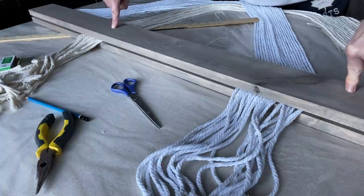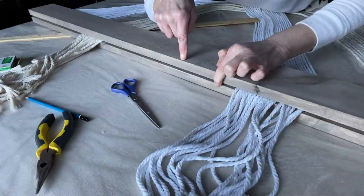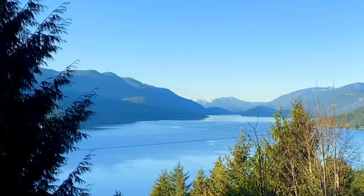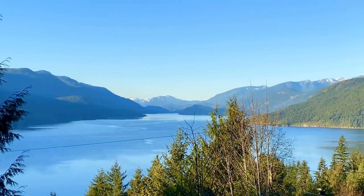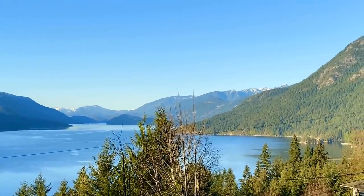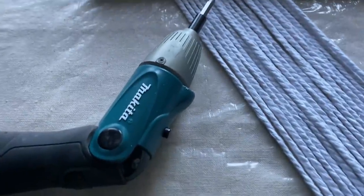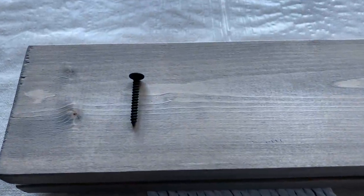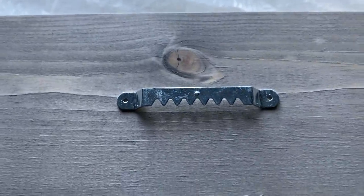Now I want to place the backboard onto the front board, and I'm going to need a screw that's about two inches so it goes through the back but doesn't come through the front. I used three two-inch screws to put the boards together, as well as a wall bracket to hang it, and I'm pretty happy with the results.